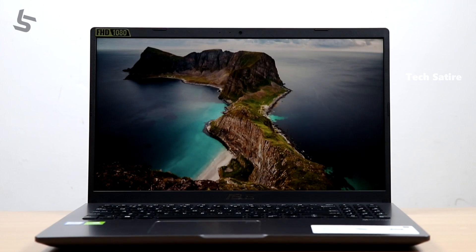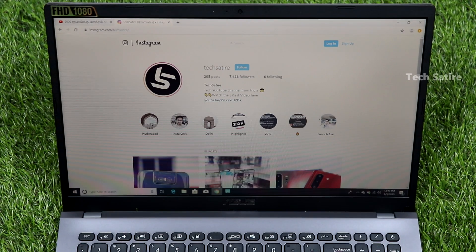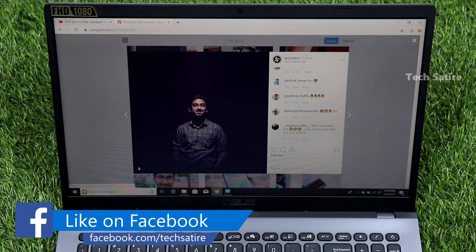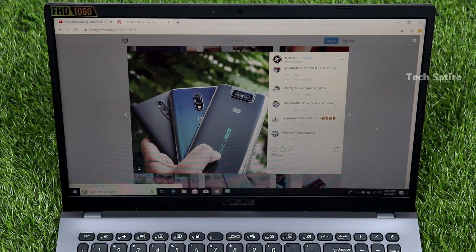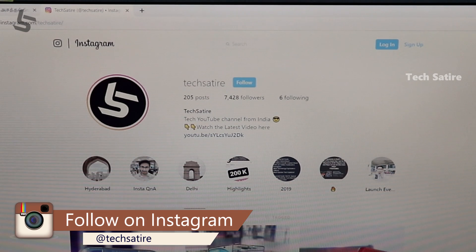The display is a 15.6-inch full HD LED display. The bezels aren't ideal for me. The display is very immersive, though this display doesn't have great brightness and it's barely usable outdoors. However, the colors and contrast are very nice.